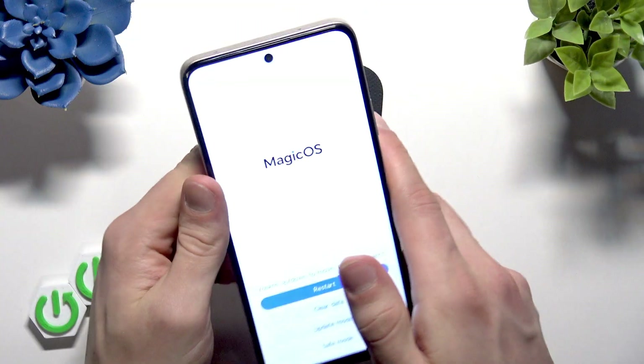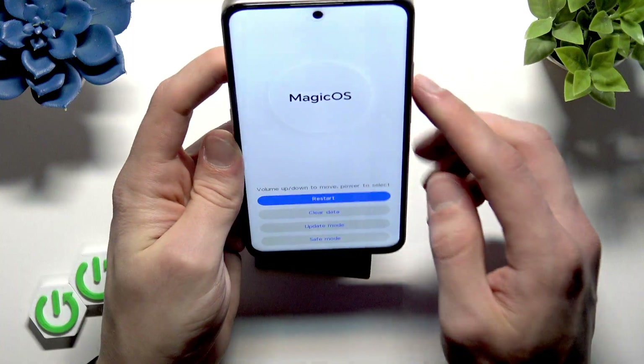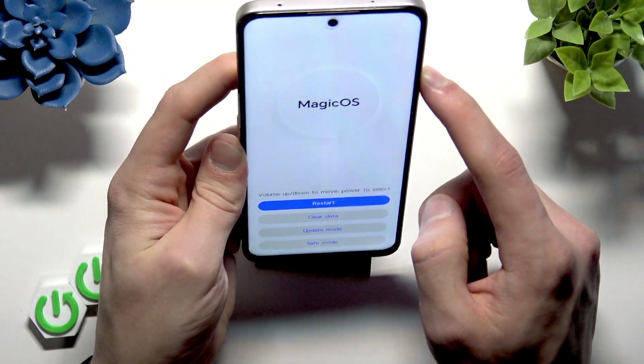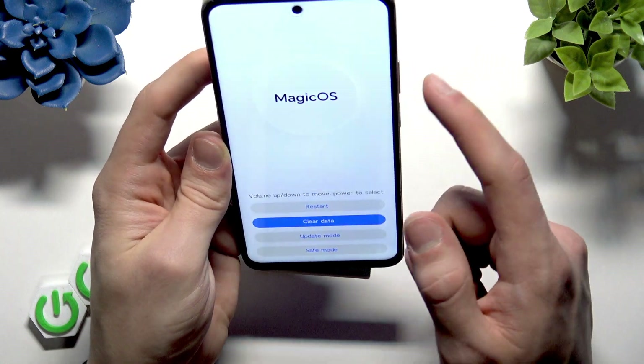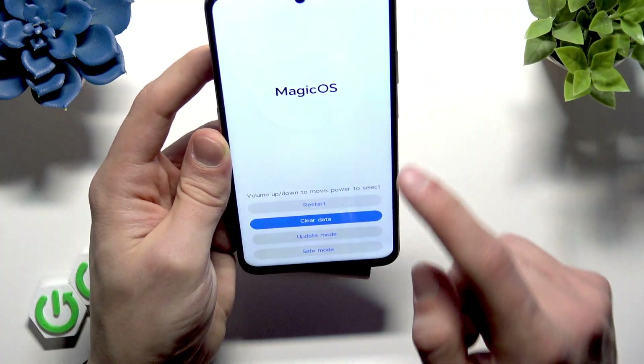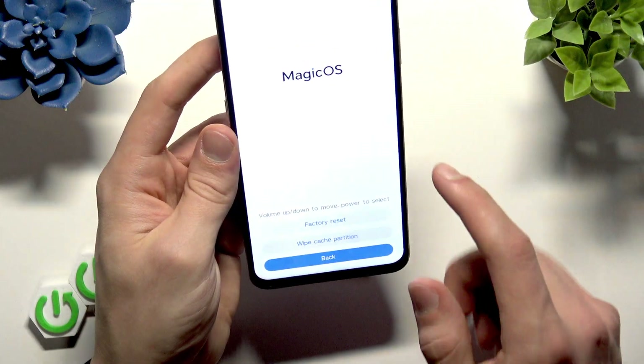Once your device's screen goes off again, you'll see the Magic OS menu. You can navigate here using your volume up and down keys and select with the power button. Here you have to select Clear Data. You can also use the touchscreen because it's available here.